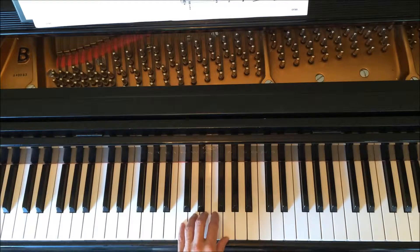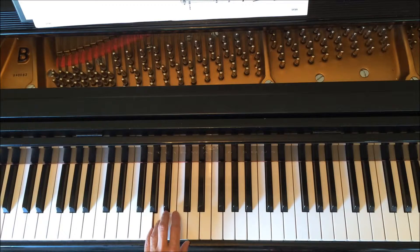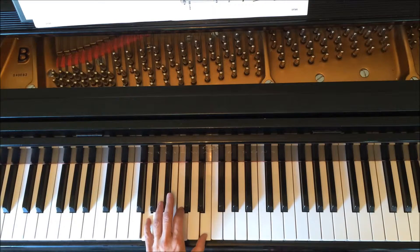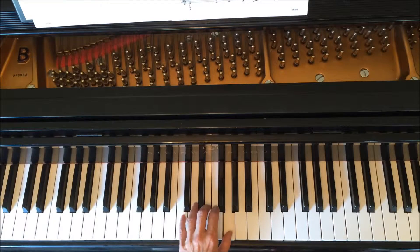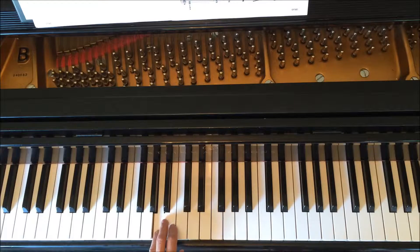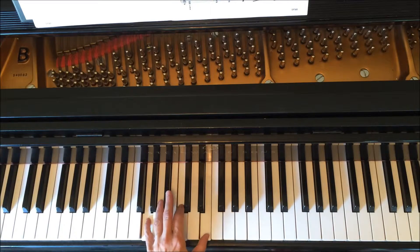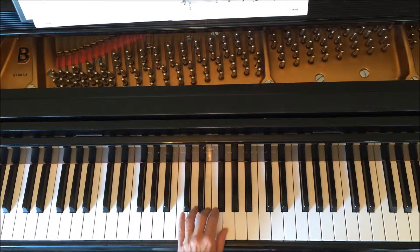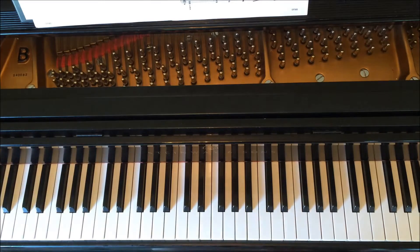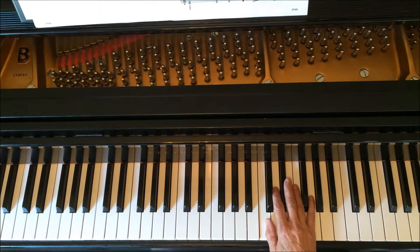So you're in C position again. Okay, I'll play that whole section with the left hand. One, two — one, two, one, two, three, four, one, two, one, two, one and three, four. Okay, now what the right hand does is really cool.